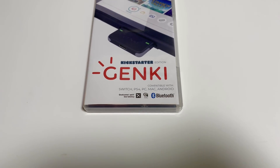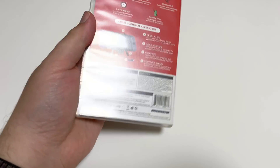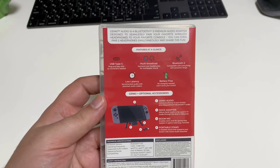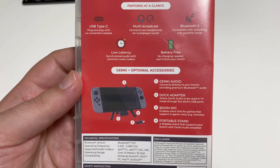So I went ahead and backed it, knowing that I could have got burnt — maybe it doesn't work as advertised. But it finally came today, though it did take them a few months because they had some issues with manufacturing. Good on them for being clear on Kickstarter about what they were going through. It came in a Switch box, which I thought was kind of cute.